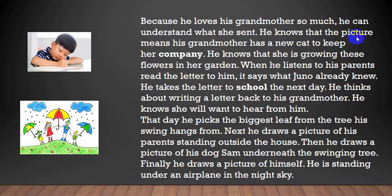Because he loves his grandmother so much, he can understand what she sent. He knows that the picture means his grandmother has a new cat to keep her company. He knows that she is growing these flowers in her garden. When he listens to his parents read the letter to him, it says what Juno already knew.